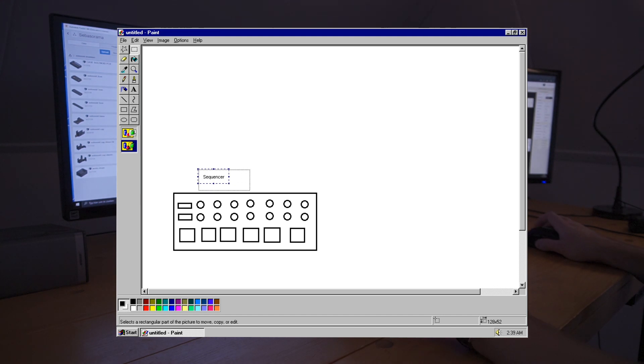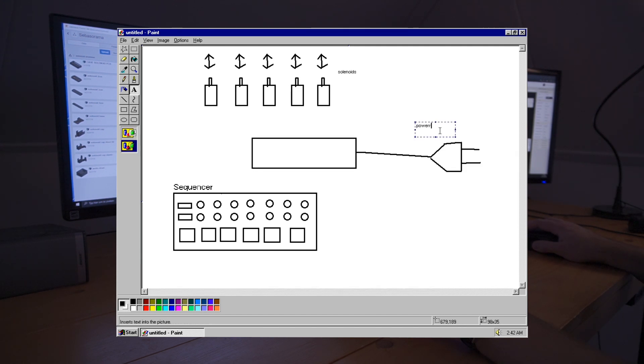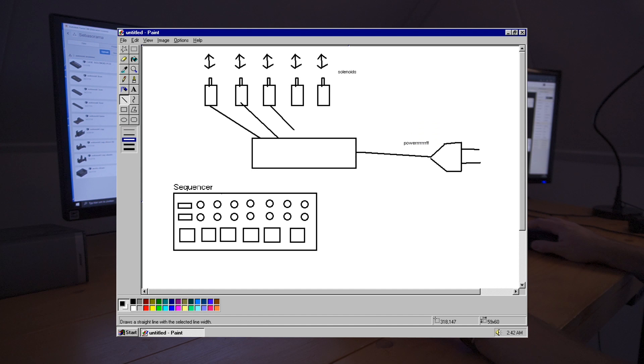Welcome to my desktop. I'm going to connect the solenoids to the gate output of my sequencer. The sequencer doesn't have enough power to make the rods of the solenoids move, so I need to make an extra device that can connect the solenoids with the sequencer and provides enough power to the solenoids.